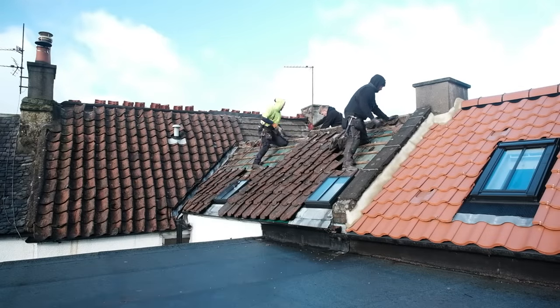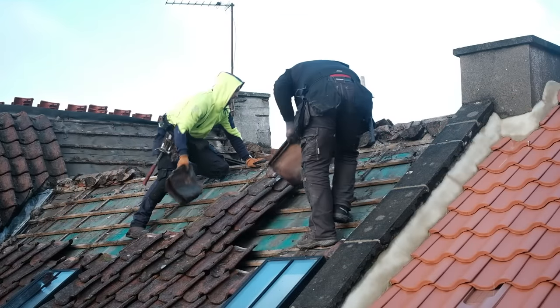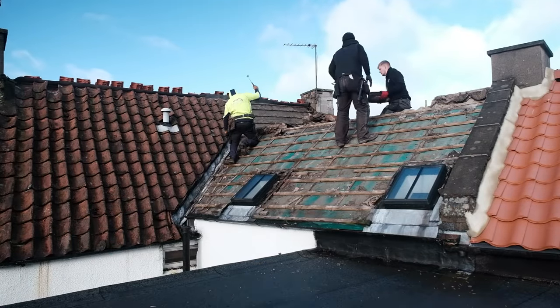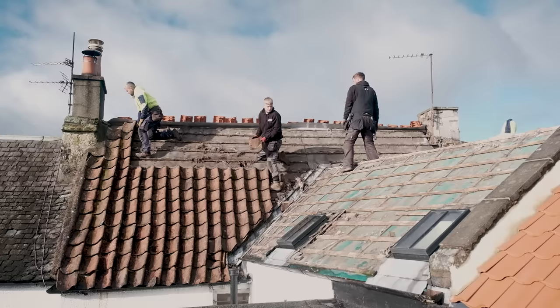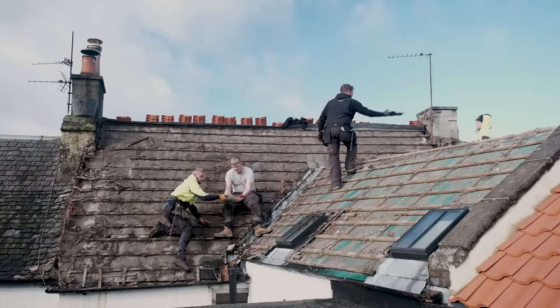Over time a couple more tiles slipped from this section of the roof and it became obvious that it was likely going to be a full re-roofing job. Because this roof is directly over the pavement where people are walking every day, it became a matter of rather urgent safety to get the roof sorted. Like if one of those pan tiles fully slipped off and conked someone on the head they'd be a goner, and I'd either get sued or go to jail, and I don't think I would thrive in the jail environment.